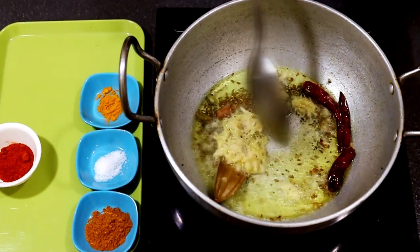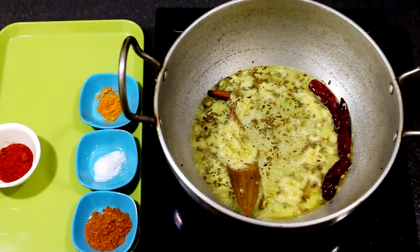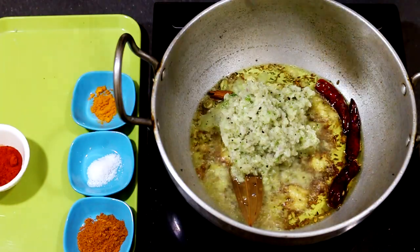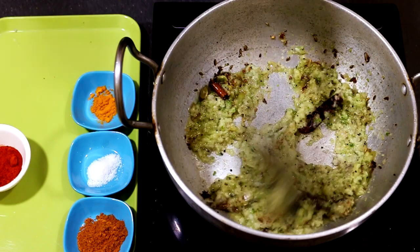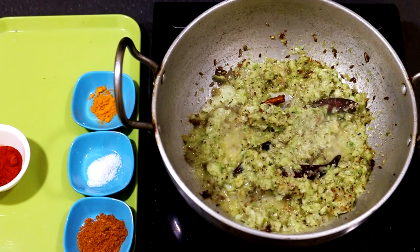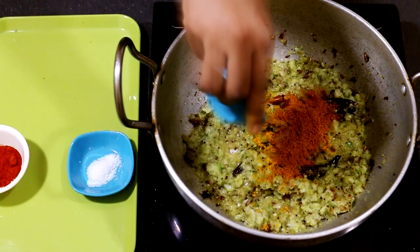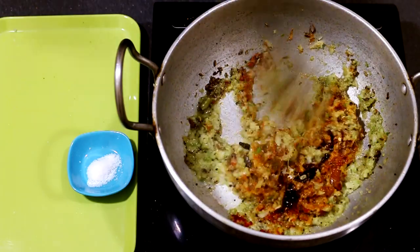Now let's drop in the onion paste and sauté it for a couple more minutes. Then you can add the turmeric, the meat masala, and the chili powder. Give it a good mix and sauté it for a while.